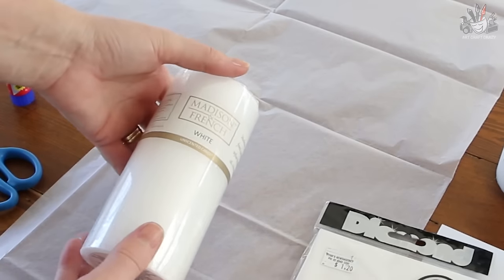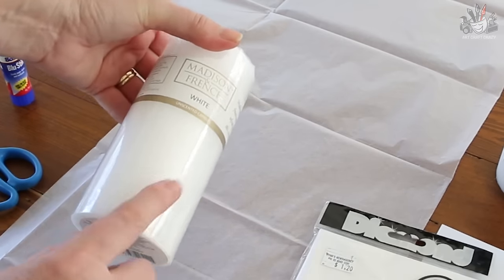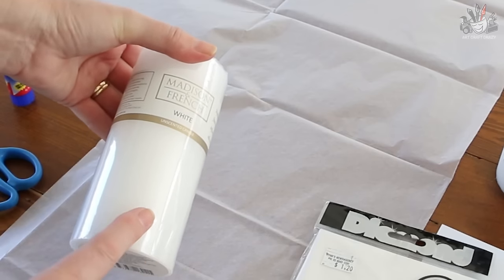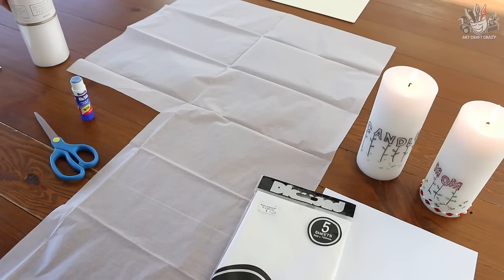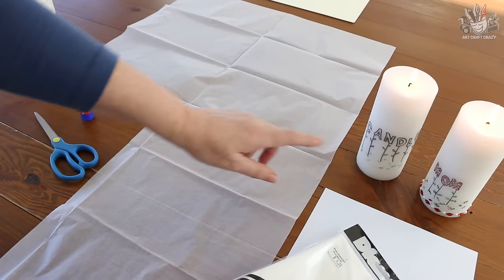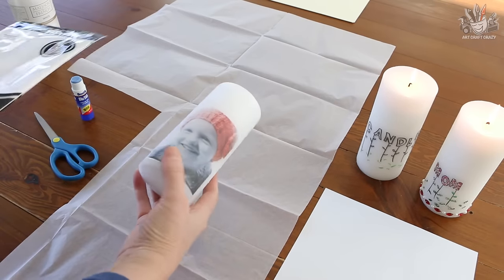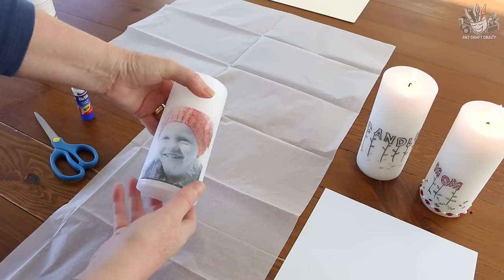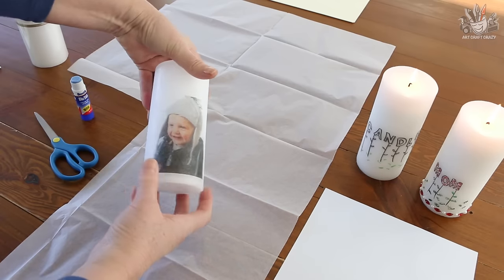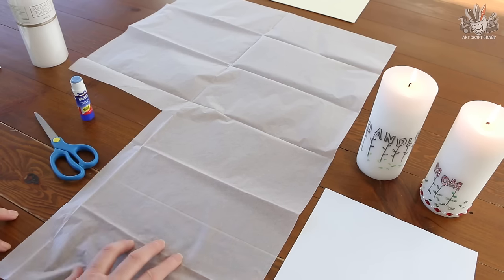I picked up a pillar candle, also quite cheap from the two dollar shop. I got the white one — you can get them in all colors, but I like white because you can do so much more with it. So firstly, you need to be able to print either some text or a photograph. I've got a photograph here that I've put on this candle, and this is the one I'm going to be showing you today.